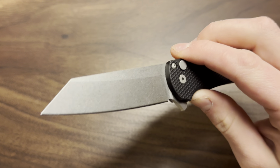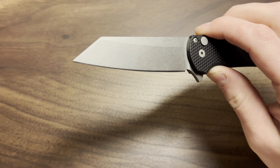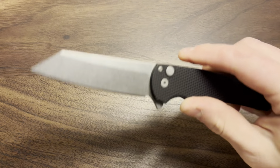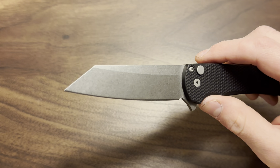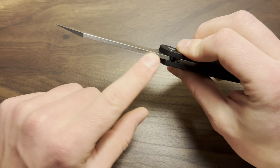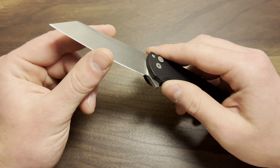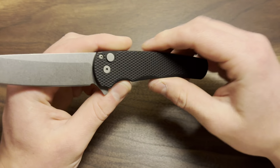My favorite part of this knife is most definitely the blade and specifically this blade shape. I find this reverse Tanto to be probably the best reverse Tanto I have in my collection — I like it a fair amount more than any of my other reverse Tantos. It is way more refined at the point; it is so much sharper at the edge. It's not a thin blade stock, but it comes down to such a paper-thin edge — honestly a scary thin edge.